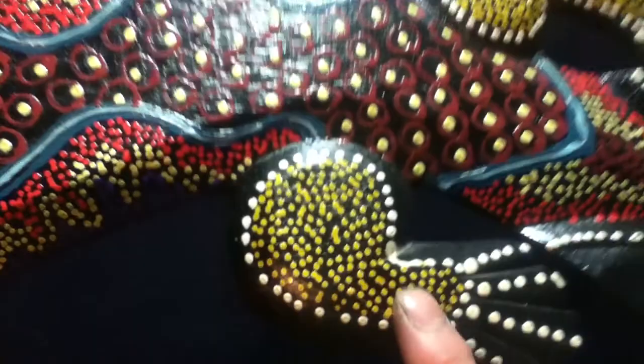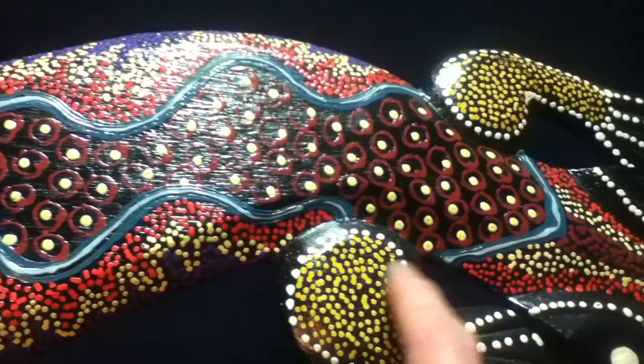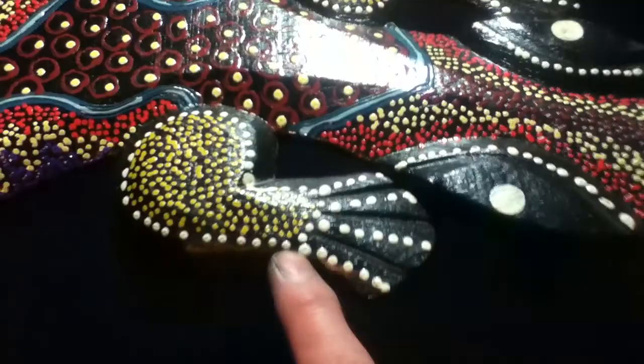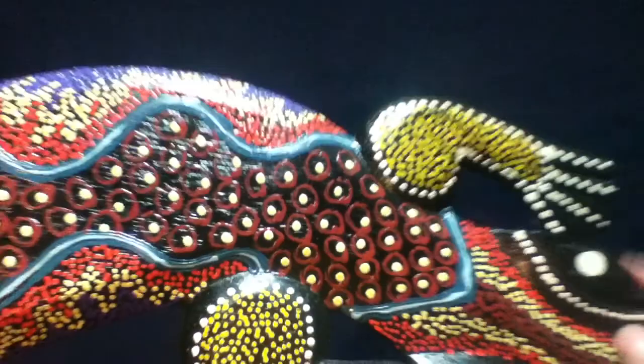These limbs — all four of them — have these golden yellow dots. And then around the edge perimeter of the limbs are these white dots. Then the toe phalanges are webbed with carved grooves and highlighted with white dots, almost in a skeletal pattern.